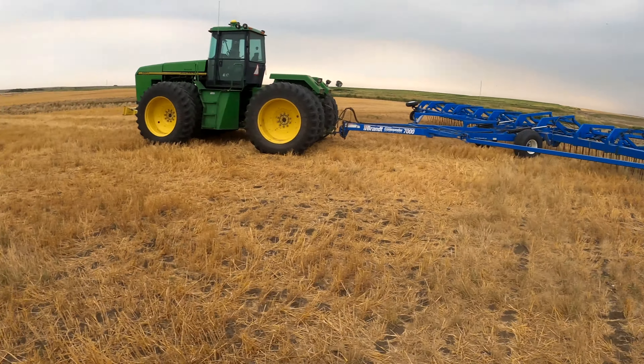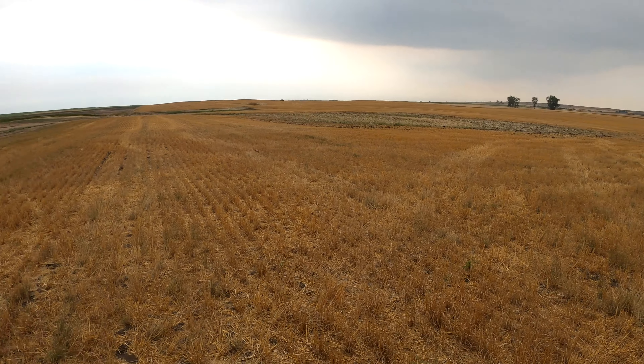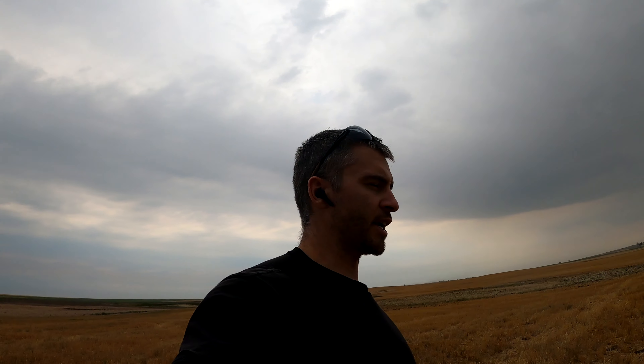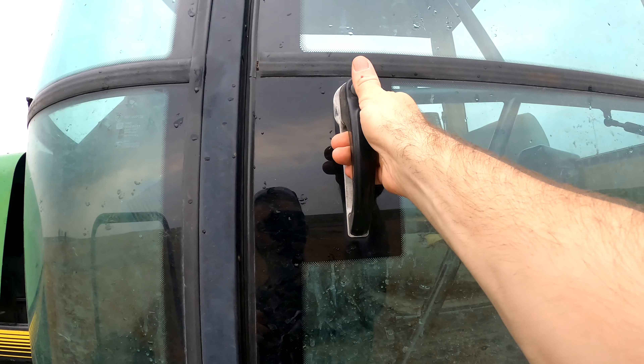Also, it looks like the swather tire got swapped out that we took off at the beginning of the video. I'm going to harrow all of this field here by the Prairie Roads — it's a barley field we already completed. This should help the spring and keep some moisture in the ground because of the dry, cracked dirt from the dry weather we're having. We're actually getting a little bit of sprinkles, but I don't think it's going to be enough to shut down the harrowing. Try to get this field done in a couple hours.